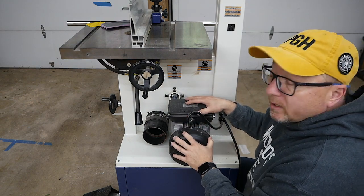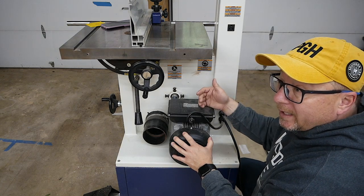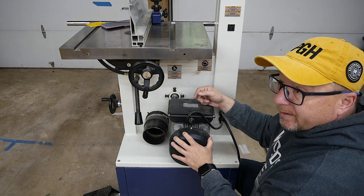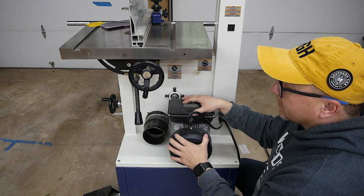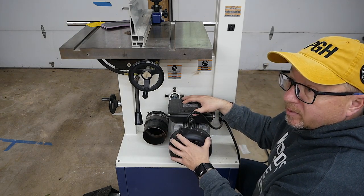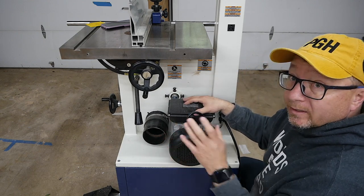When I first got the unit, the belt was a little bit loose, so every time I turned it on it was making a squeaking noise. I was a little freaked out — my brand new bandsaw making all sorts of weird noise. I figured out the belt was a little loose, tightened it up a little bit, and all the noises went away. It worked out very well.